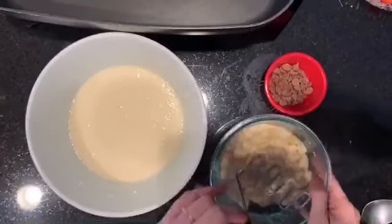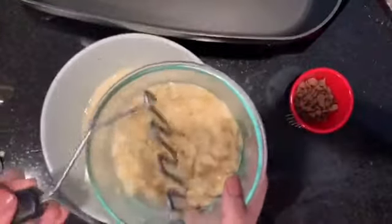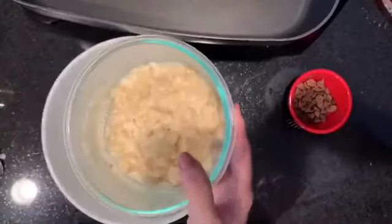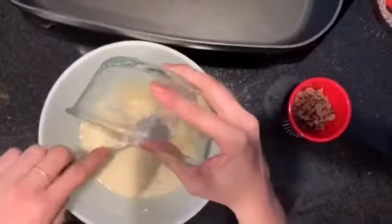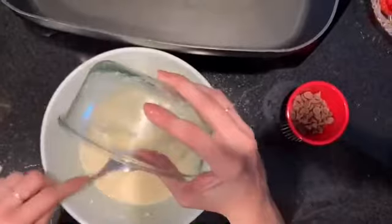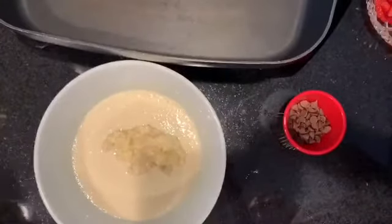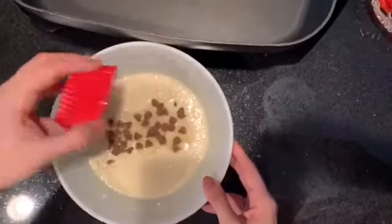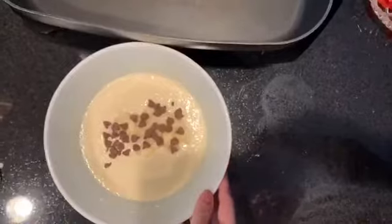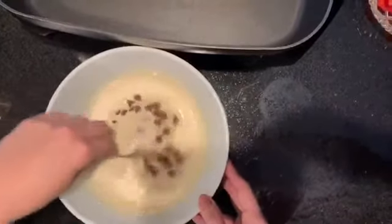We're going to go ahead and add the banana that I crushed up earlier — just like that. It's just one whole banana. And then you can add as many chocolate chips as you like. Give it another mix.